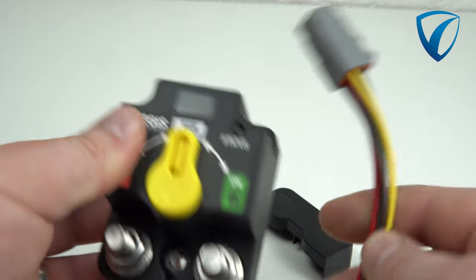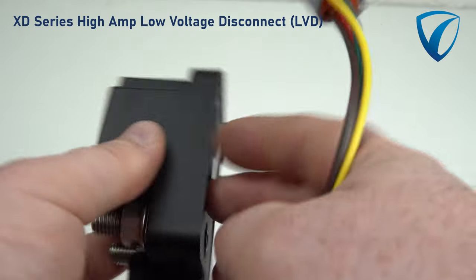Ensure ample starting power by disconnecting unnecessary loads when programming low voltage disconnect is reached. Introducing the latest in the XD-Series product line, the new XD-Series low voltage disconnect.